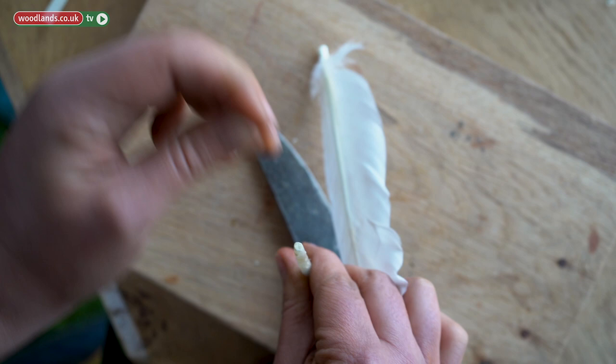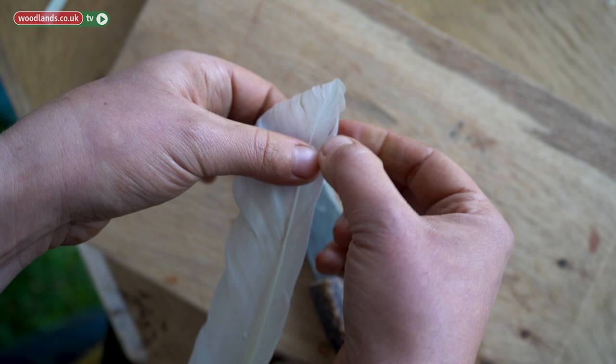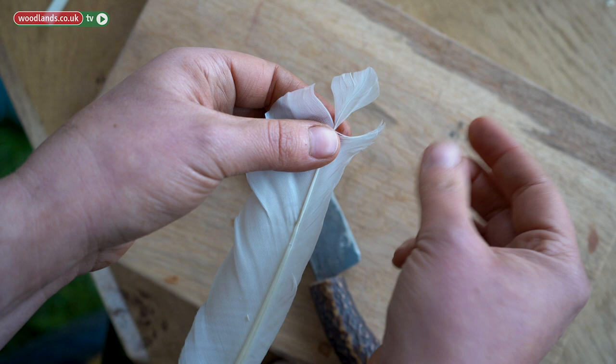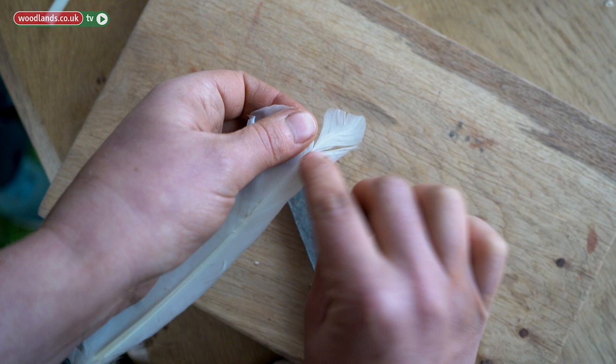Now you want to deal with your feather. This one is not a very good example because it twists. But the principle is, with your nails, just make sure you have enough of the feathers — separate it once, twice on the other side. Now you will have to hold the top of the feather and gently pull the sides of it, being very careful not to break the bone in the middle. So pull it — there you go.